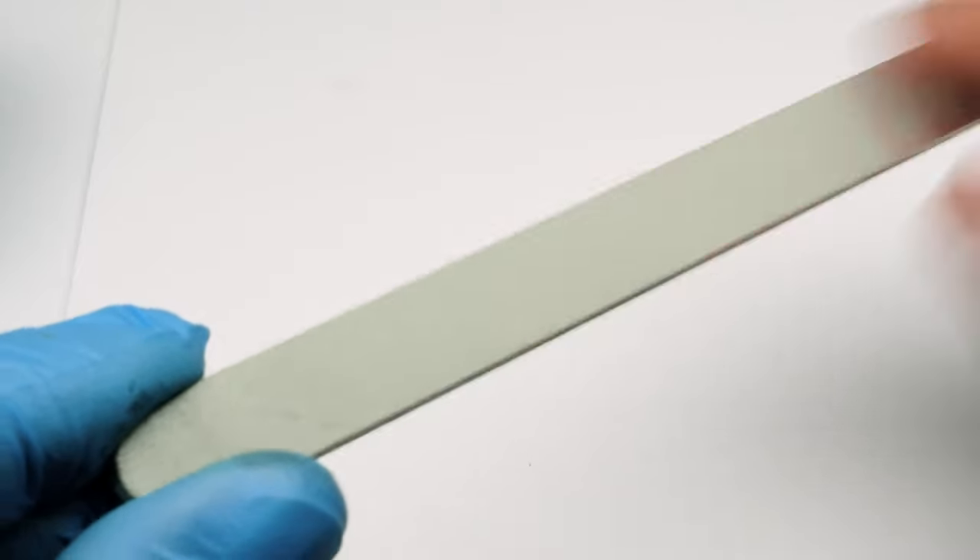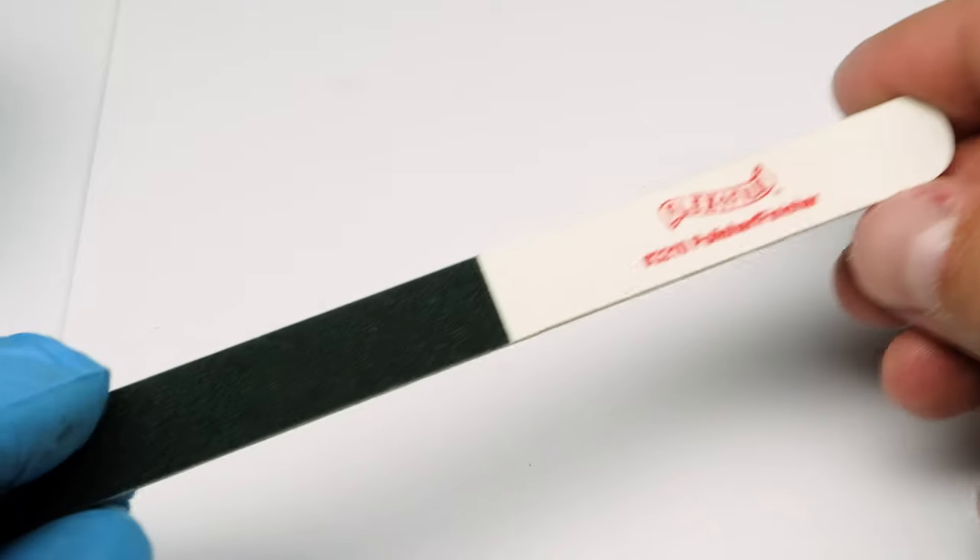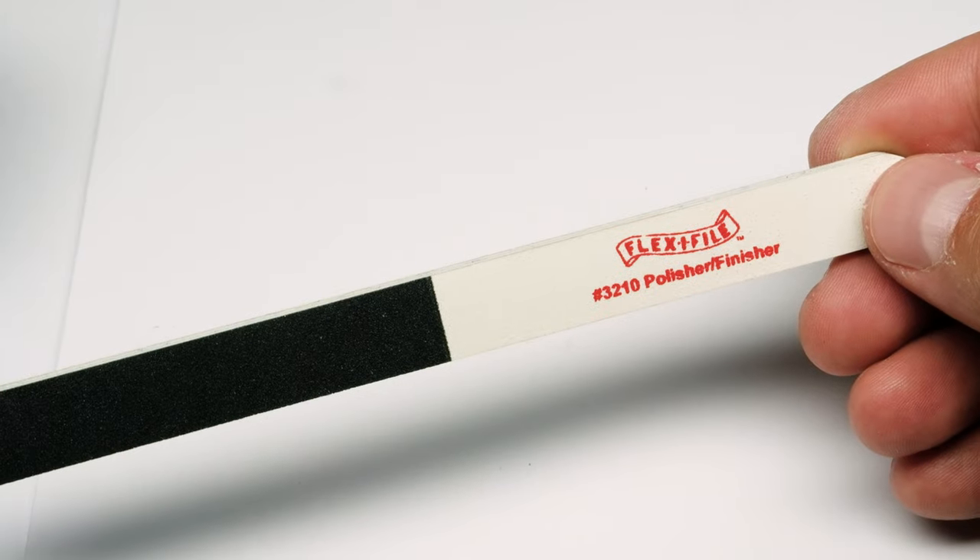Then, as a second step, I take my Flexi file polisher and use the grey side on the surface of the model.